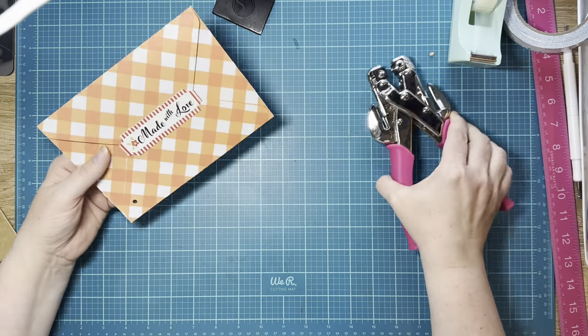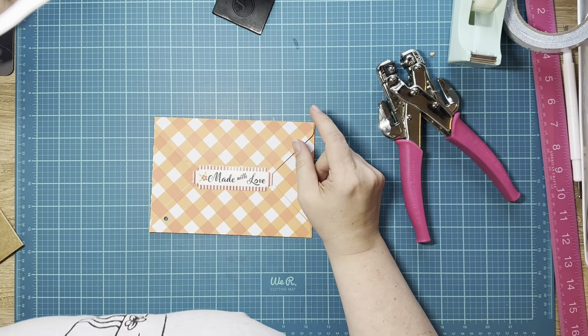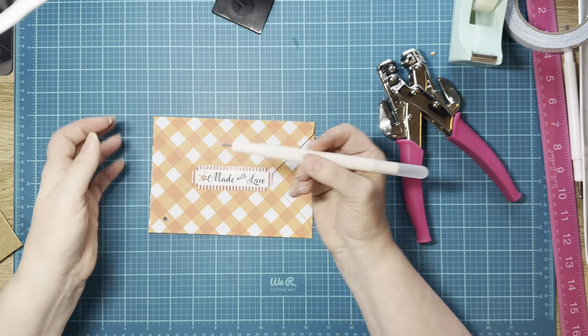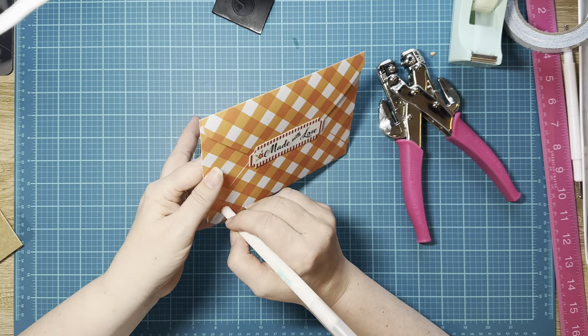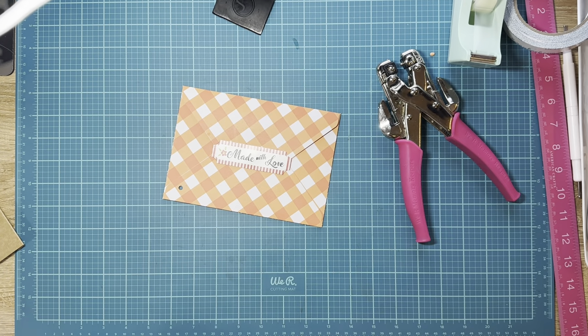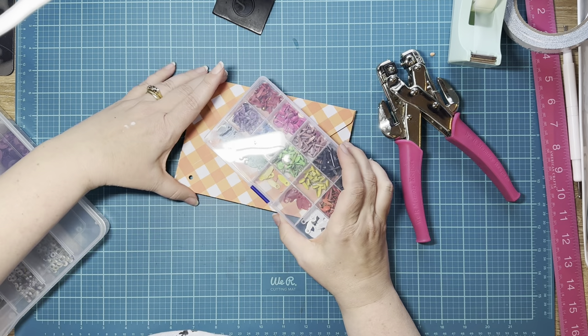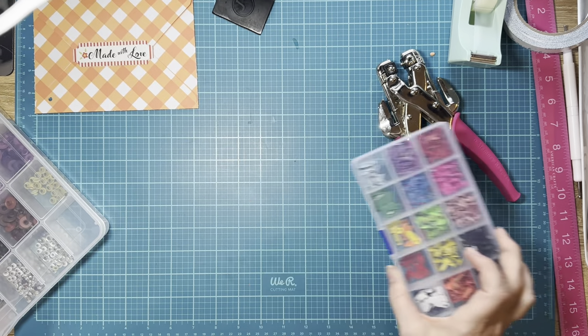If you watch Rosa Kelly, she uses one of these with a really pointy end and just pokes her hole in there — that works too. I need to go ahead and get out a brad. If you have them, you are definitely going to need a brad for it. I'm going to go ahead and use an eyelet because I think it finishes it nicely.